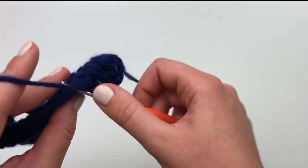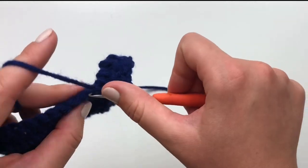Pause your video and I will meet you back when you're finished doing your double crochet stitches.